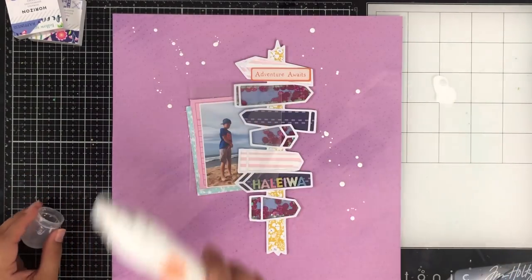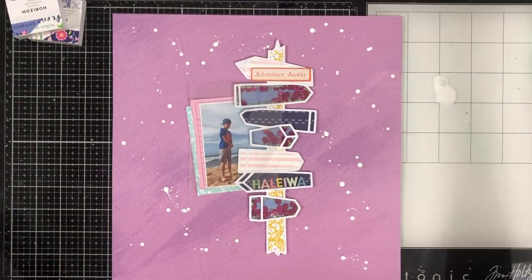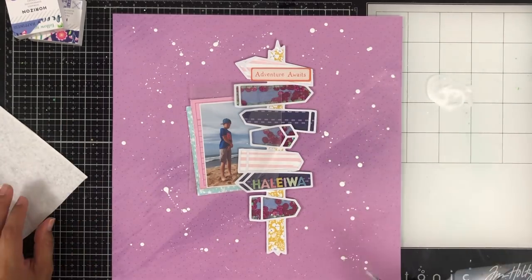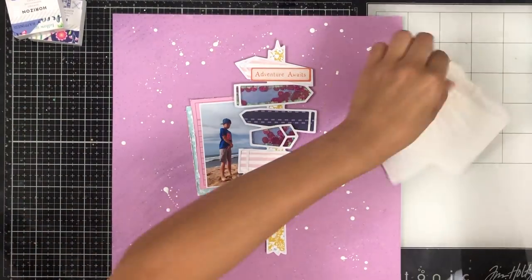Here's where I add some white splatters. I love how white paint looks on pattern paper — it just really stands up and looks pretty. That is an acrylic paint marker I got off Amazon, and then I used the leftover paint on my mixed media mat to add some smaller splatters around my page.